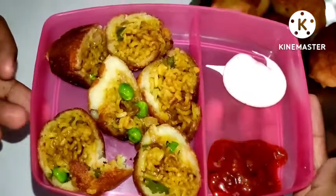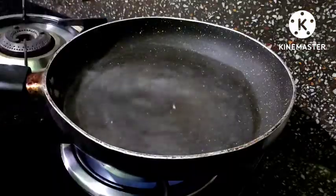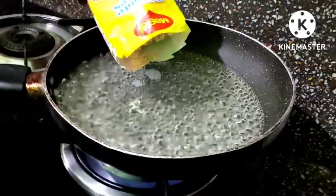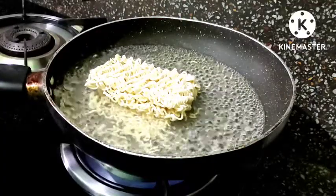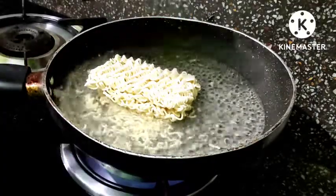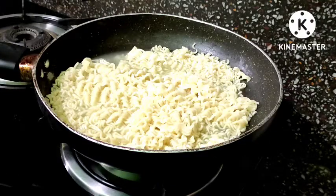Let's start this amazing recipe with a glass of water. When the water is warm, we will add two packets of Maggi to half cook.